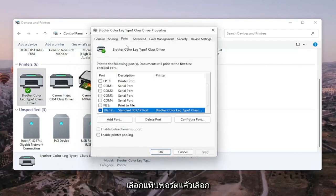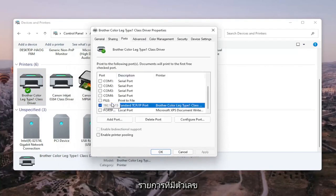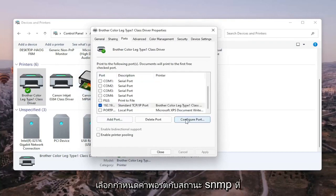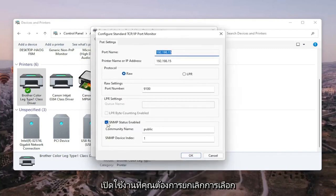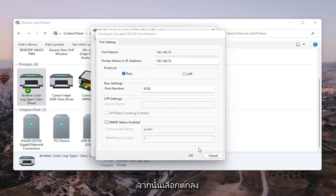Select the Ports tab, then select the one that has numbers in the port name. Go ahead and select Configure Port. You'll see SNMP Status Enabled — you want to uncheck that, and then select OK.